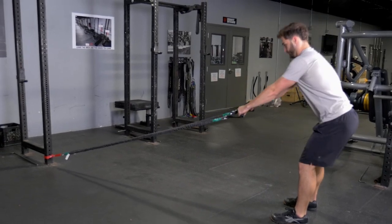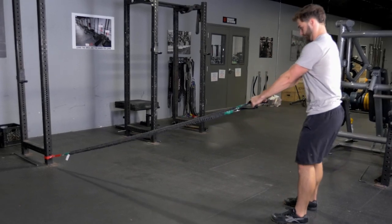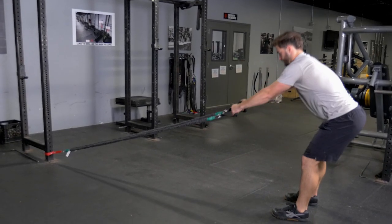Start by keeping your back tight, reaching towards the anchor point, and pushing your hips back until you feel a stretch in your hamstrings.